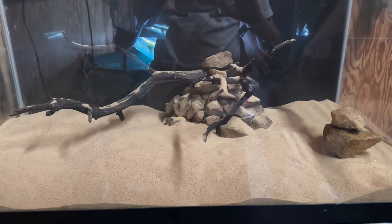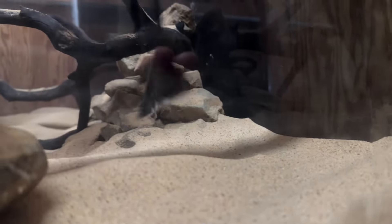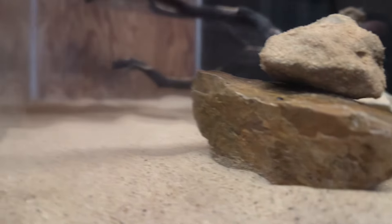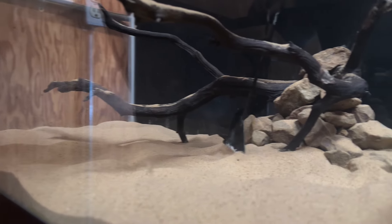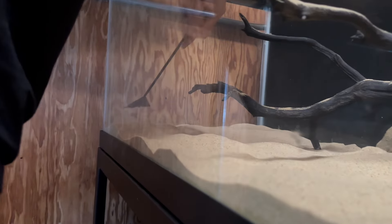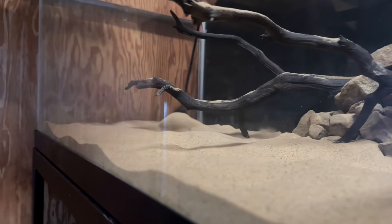It's going to look way better, trust me everybody. Let me go ahead and level out the sand real quick. Keyhole cichlids can dig in the sand, so I'm not too worried about having it perfectly level — they're going to move it around and do what they do. This is their home; let them decorate it how they want. As long as it looks appealing, that's all that matters. I'm just filling in and leveling out around this area.